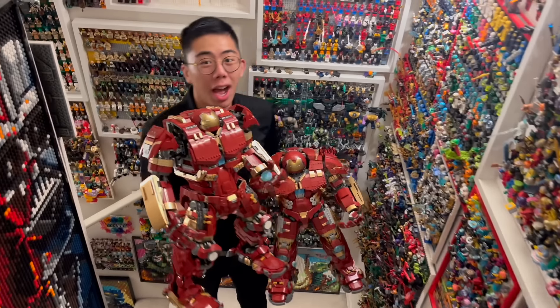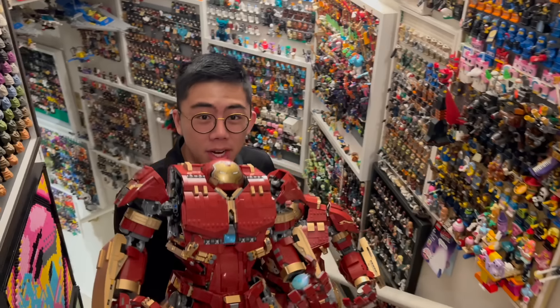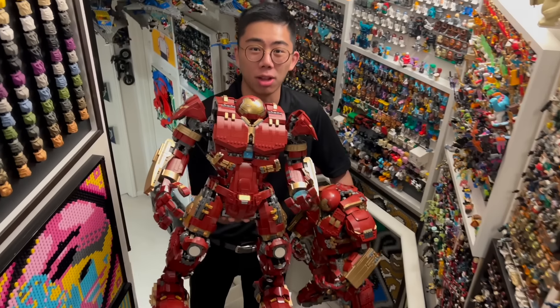Hey there, thanks for tuning into Duck Breaks. I'm Chris and this is the official LEGO $550 Ultimate Collector Series style Hulkbuster.